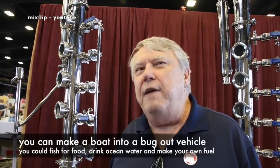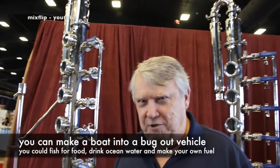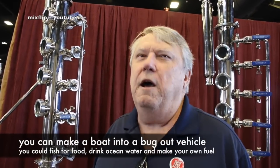What greater survivalist scenario would there be than going to sea for about three weeks and letting things blow over? You get the fish and the water. You can take seaweed — anything you can ferment, you can turn into alcohol. And any alcohol, you can fuel whatever you need. We're at alcoholmakers.com — that's www.alcoholmakers.com.